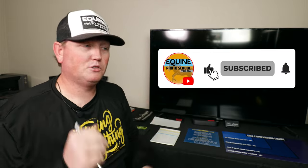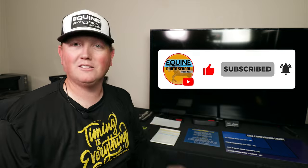Be sure to like, subscribe, and comment — ask me any questions, I'm here to answer them. Let's go on to the next video.